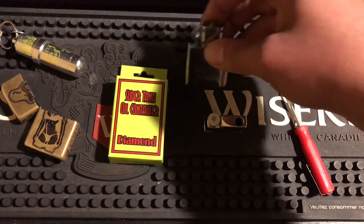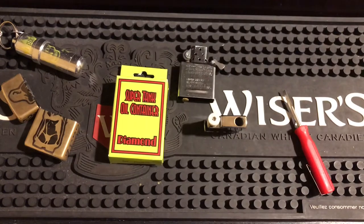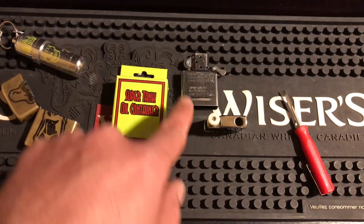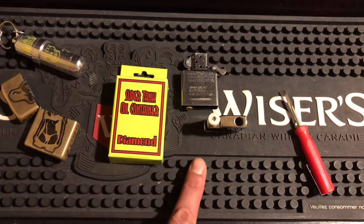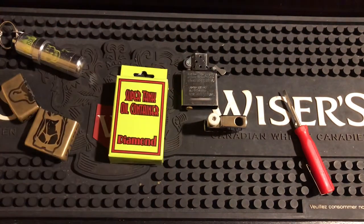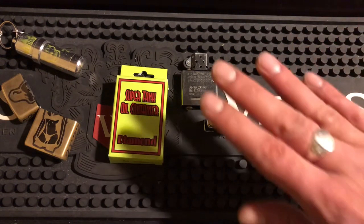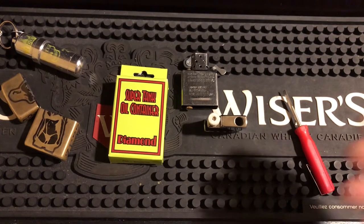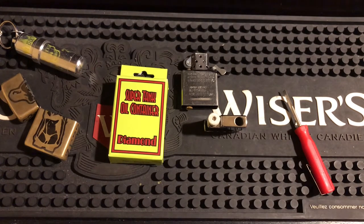There are issues with this I do want to mention. If you keep it standing up and go to use it, you'll think it's out of fluid — it's not. The problem is it's all dry because it's been standing up; there are no vapors in it. That's an issue if you're using it as a table lighter and trying to see how long it lasts. But if you're carrying it every day, it's not an issue at all.